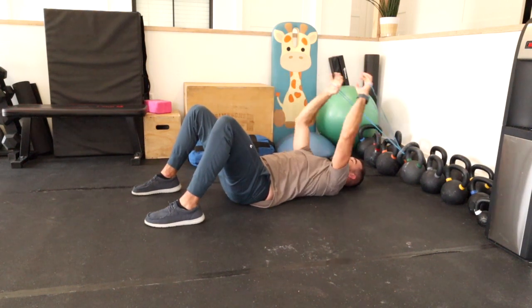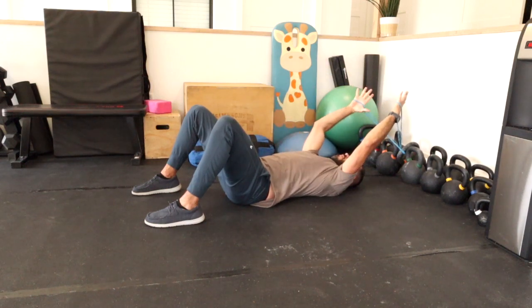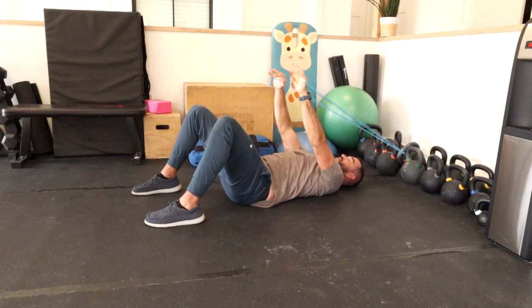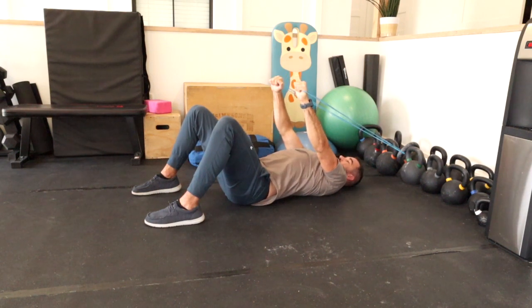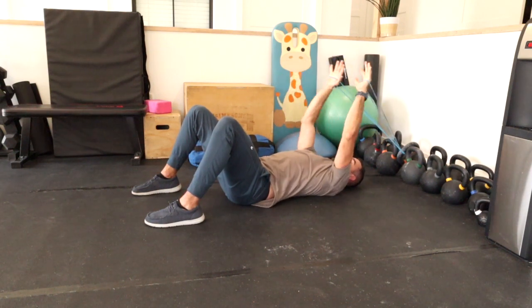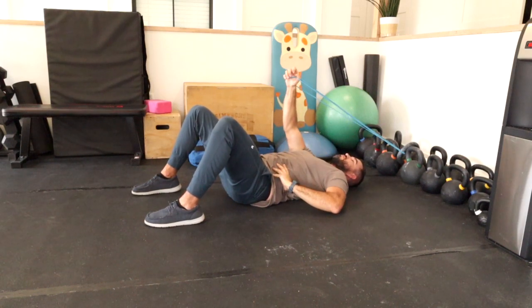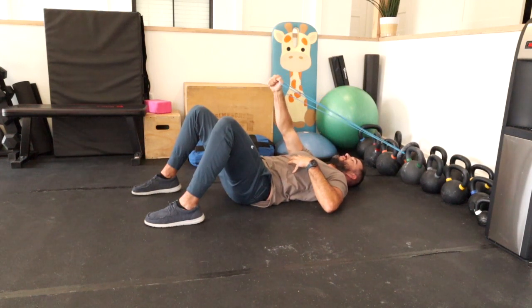The way we like to encourage these being done is pulling down first so you understand what that feels like, and then we'll rep this out. From there we want to integrate our breath pattern — to be able to hold this position and breathe. What often happens is patients or clients can do this, but the moment we ask them to breathe, they lose that position. The intention is to be able to take a diaphragmatic breath in while the abs remain engaged.